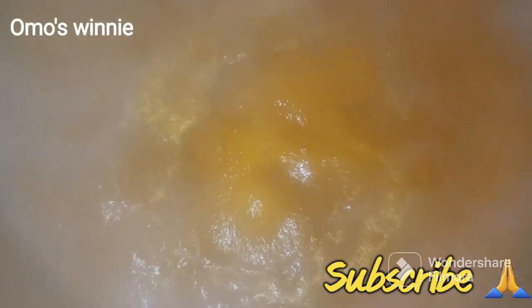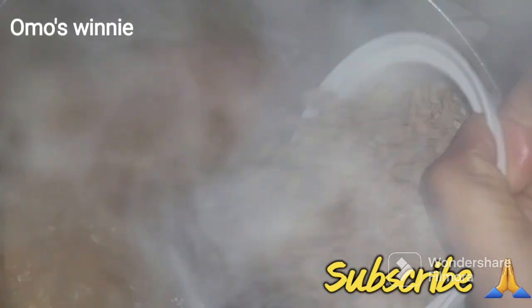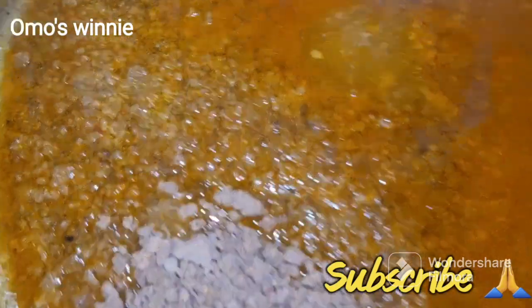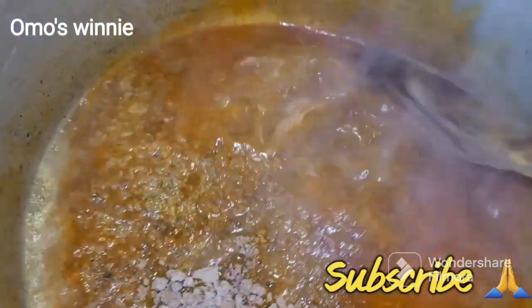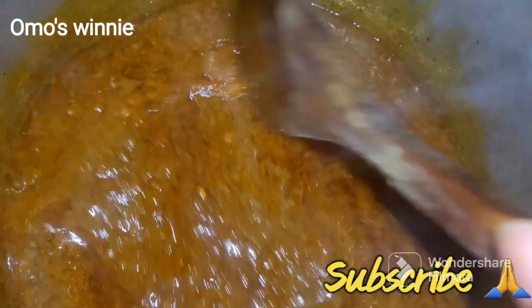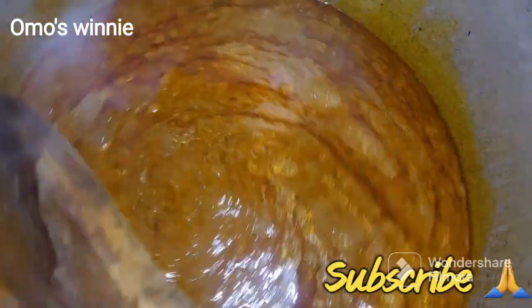Let's check on our boiling stock with red oil. Now the first thing we'll be adding is the obono. Mind you, there are about three ways you can make obono. This is one of the easiest ways. Another way is adding your palm oil to a dry pot - when it's heated a bit you add your obono, fry it, and add warm water to melt it.